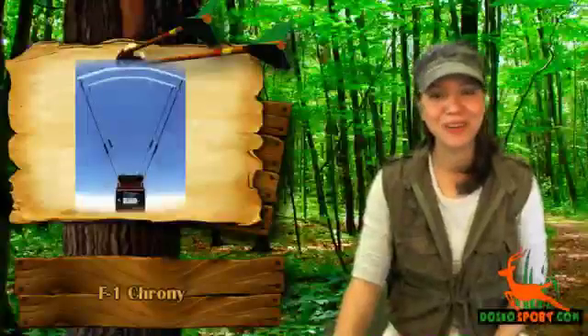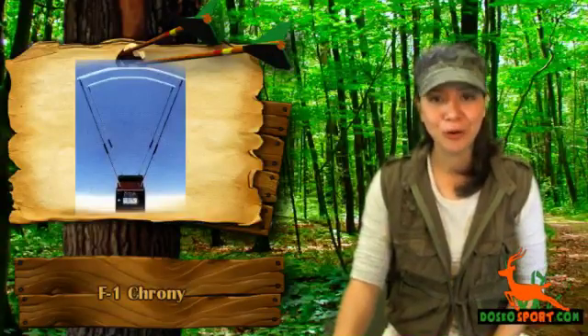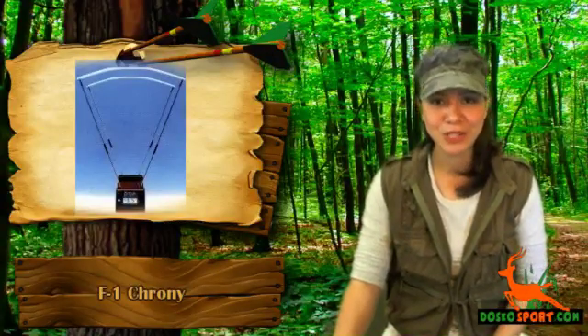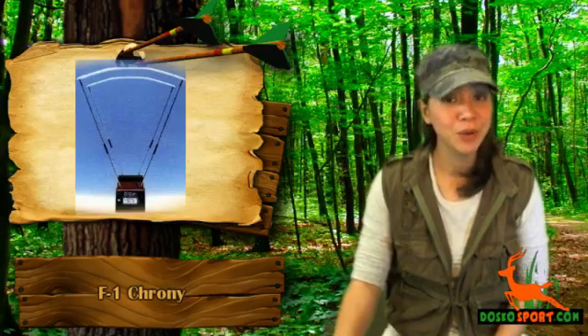Hi, I'm Katrina from Dosco Sports. Do you have a bow or airsoft gun and currently looking for a chrony or chronograph so that you can measure the velocity of your weapon? Are you specifically looking for an F1 chrony?